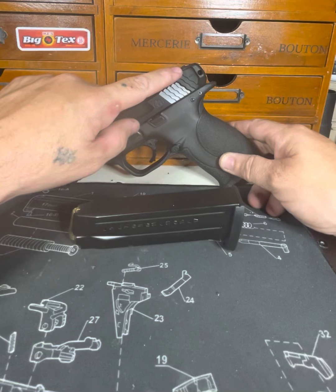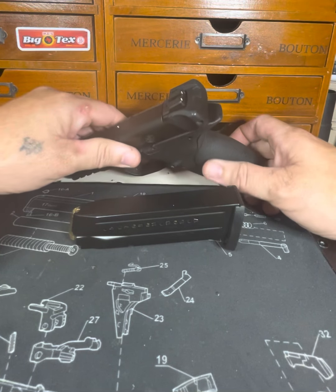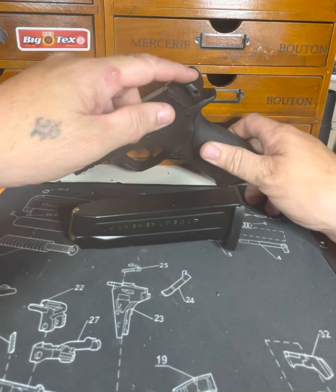Just for all of those who are geeking out over what that charging handle is — that's for my broken wrist when I broke it. The wife uses it.